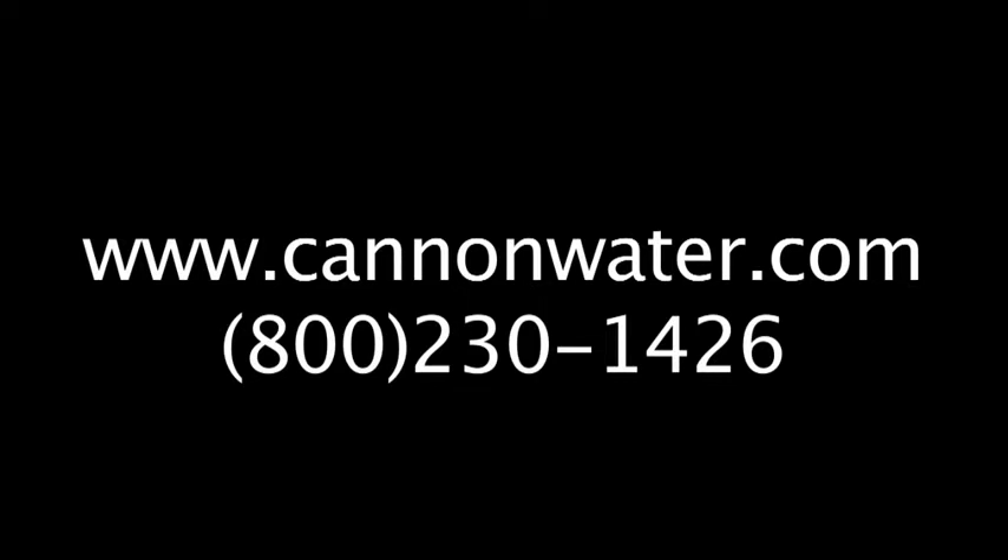For more information about our products and services, please call us at 1-800-230-1426 or visit us at www.cannonwater.com.